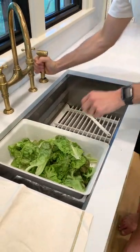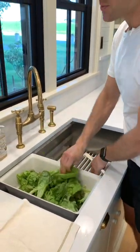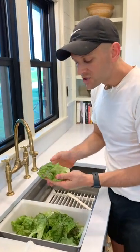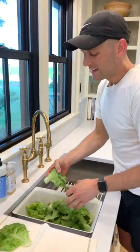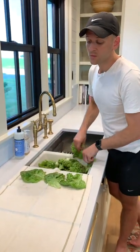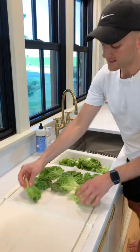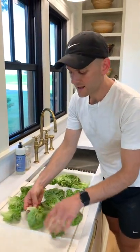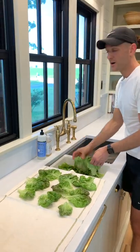Fresh lettuce like this is really tender, and if you left all this water on it, it would actually be too heavy for it and soak in too much, and it would cause it to rot a lot quicker. So you don't want to do that. Instead, what we're going to do is lay it out in these big pieces. Yes, this looks like work, but honestly, when you're growing your own food, half the great part is that you're saving money at the grocery store.